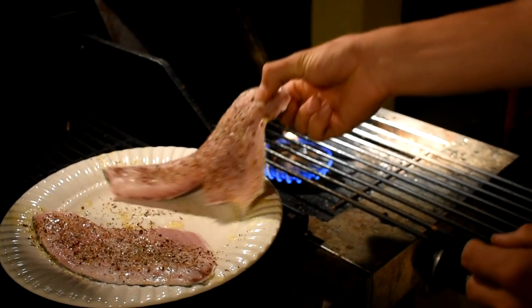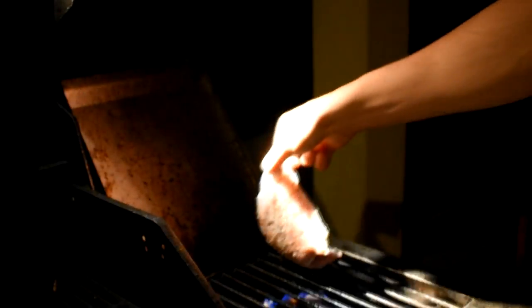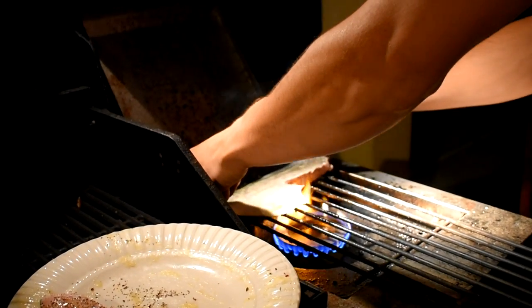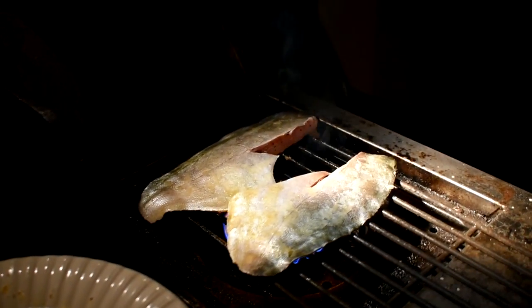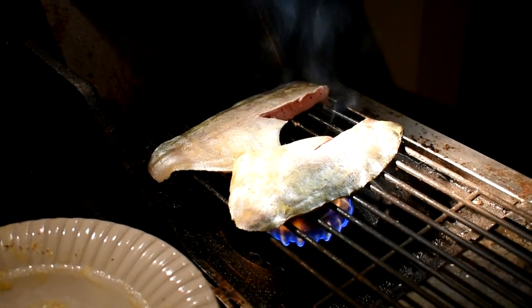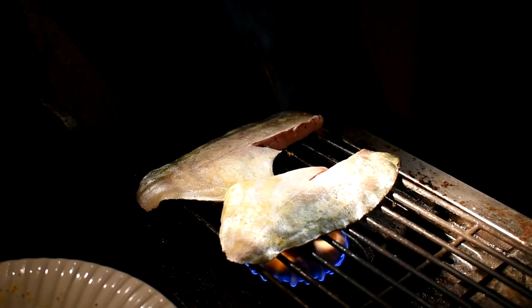Alright guys, time to put our fish on. Check that out — ooh! Pompano is some of the best eating fish on the planet. Probably the best eating fish on the planet, guys. We're going to put this bad boy right down there, get the second one, put it right about there. We're just going to let that cook and we'll see y'all in about five or six minutes, because it's not going to take long.